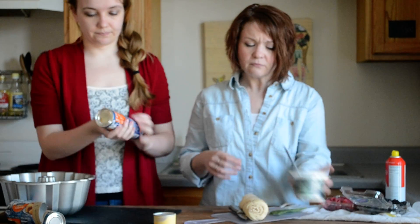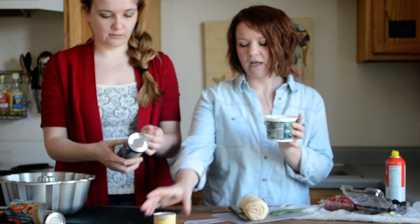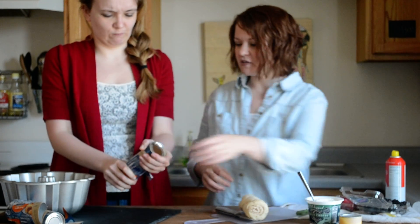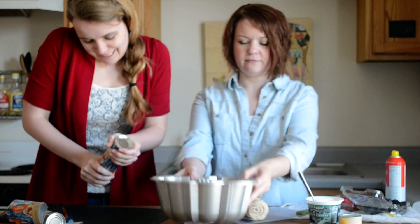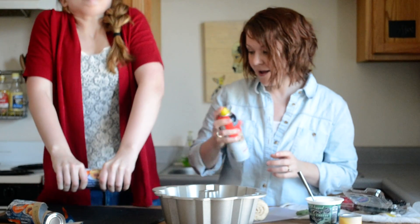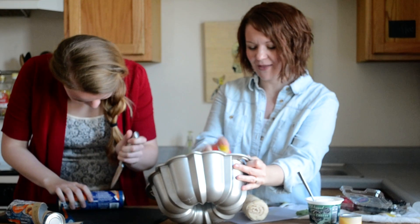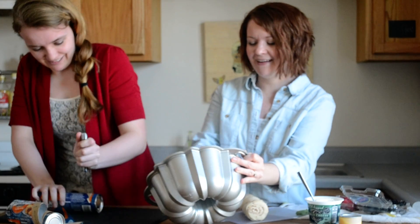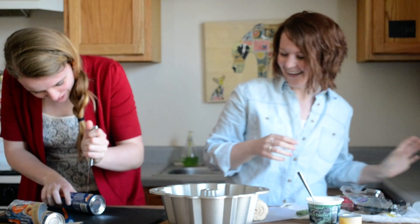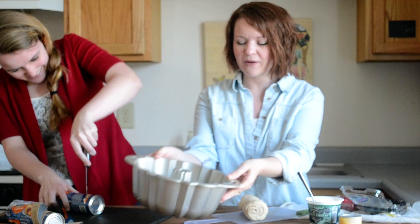We're using a bit of basil. I have some whipped cream cheese that we're going to put on top — this is an optional thing; you probably won't need it since most containers come with one. We're going to take a bundt pan like this and spray it with cooking spray.